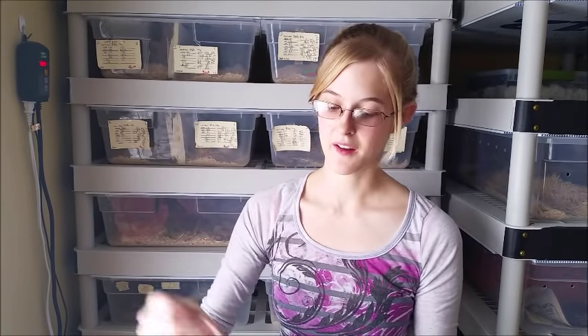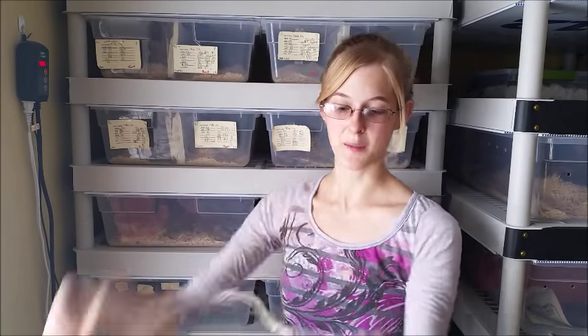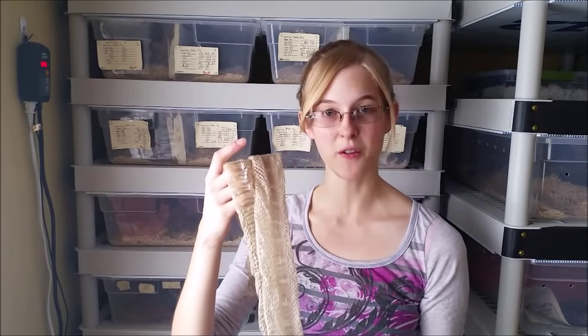What you do want is their shed to come off in one long piece, including the eye caps. To achieve this there are a couple of different methods. Some people think you need the perfect humidity throughout the entire enclosure, which isn't really true. I've found a way that you don't have to worry about that, and you don't have to worry about using hydrometers, which aren't very accurate anyway — they're just garbage.